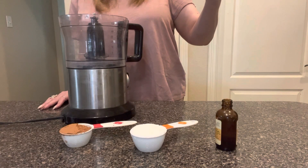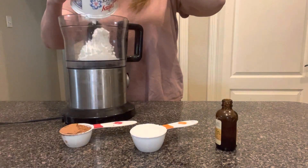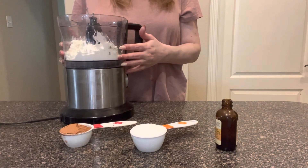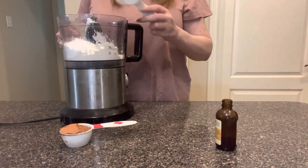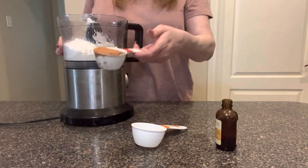We're gonna add 16 ounces of cottage cheese — small curd — into the food processor, and we're gonna go ahead and add a third of a cup of allulose. You can use erythritol, stevia, monk fruit, whatever you want.